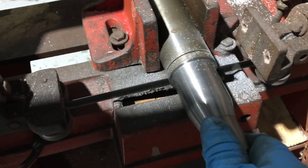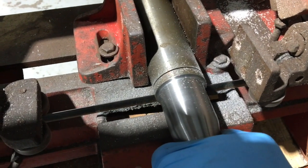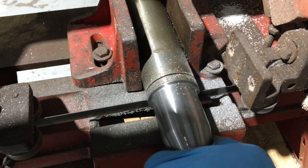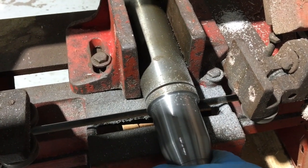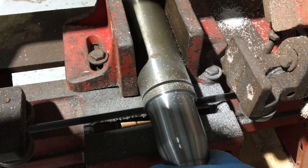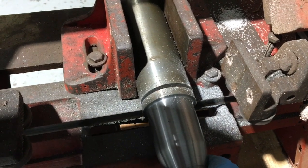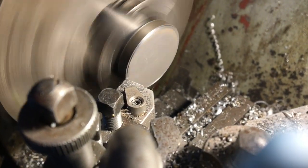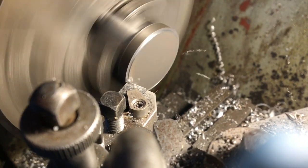Because it won't fit through my headstock and it's quite a way from the chuck, I wasn't brave enough to part it off, so I've just stuck it in the saw. That does mean I'll have to flip it around and face it. I'll just grip it lightly and try not to leave jaw marks — this is a bit of an ad hoc, designed-on-the-fly thing.